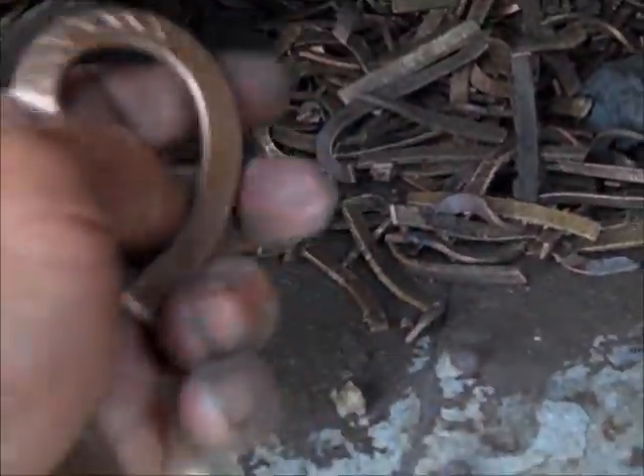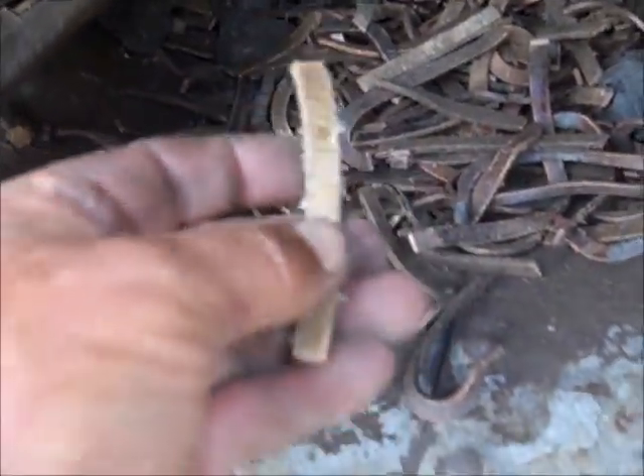Look at there — that's just shiny, as clean as can be. And here's some — see, it's starting to come off. So it looks like it's going to work.